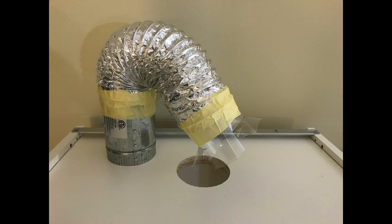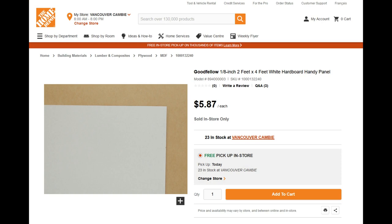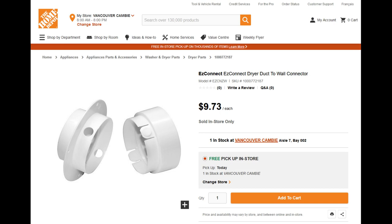My room has an awning window, so I had to find a way to install the duct. I got a white hardwood panel from Home Depot to block the window, and also got a duct wall connector. I didn't use a soda bottle for this because I wanted the connector to be stronger, so I just purchased it.